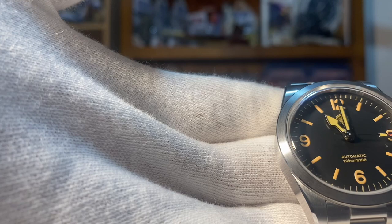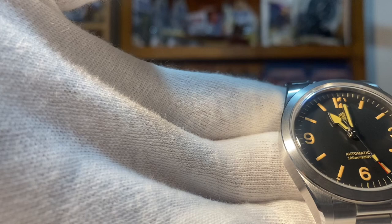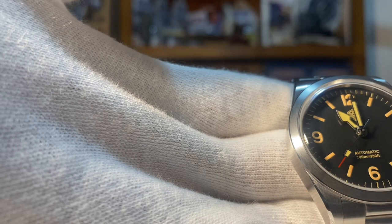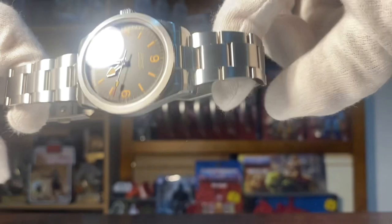Instead of the Tudor Ranger name underneath at the 6 o'clock, it has 'Automatic 100 Meters 330 Feet,' and instead of the Tudor shield it has the San Martin logo — those are the differences in the dial. But it shares the same red-tipped second hand, the same arrow hands for the hour hand, and sword hands for the minute hand. So beautiful — highly recommended.